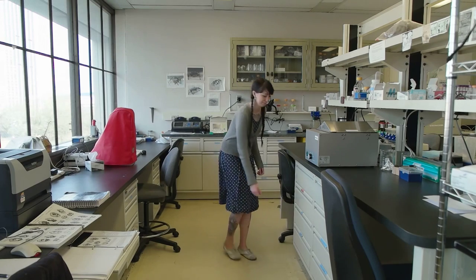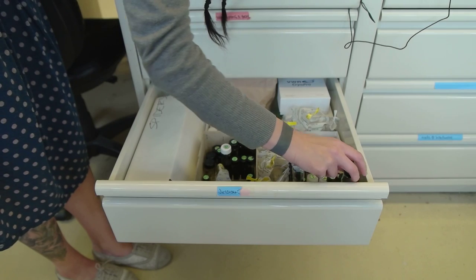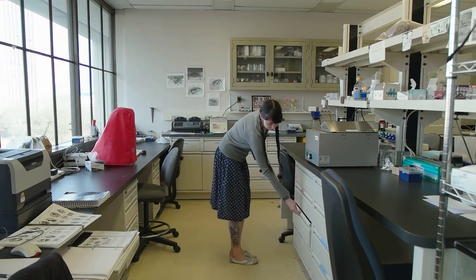My name is Jessica Szabo, and I'm an arachnologist, a biological illustrator, a master's student, and a teaching assistant. We study chelicerates here, which include all arachnids, plus sea spiders and horseshoe crabs.